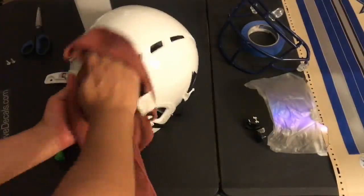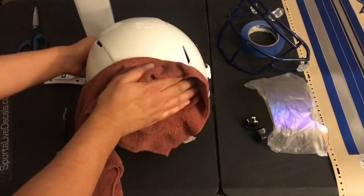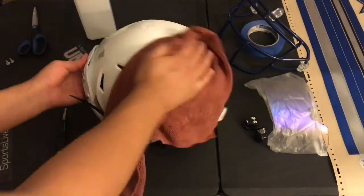Before we start the build, we made sure to wash our hands to remove any oils. Now clean the helmet using rubbing alcohol with a soft cloth to remove any dust or oil.